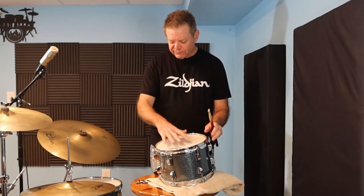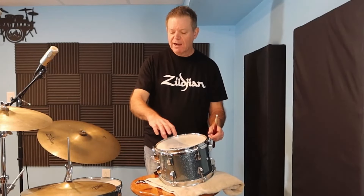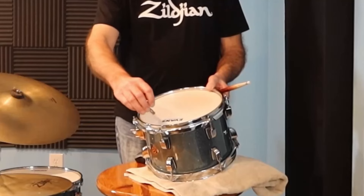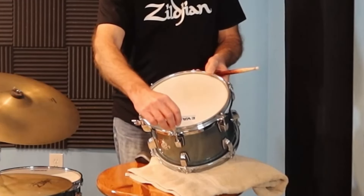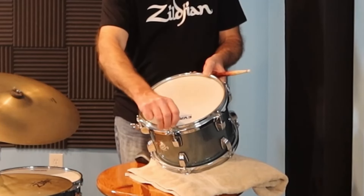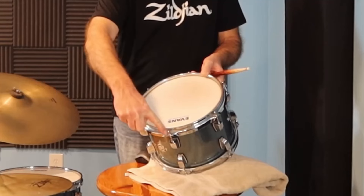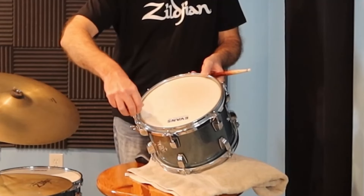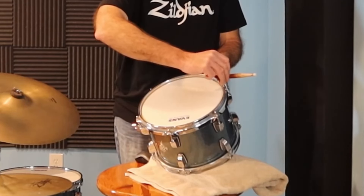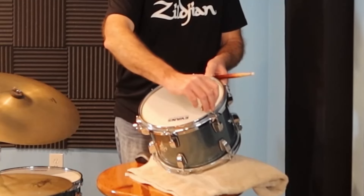If I noticed that my top head was a lot lower in pitch than the other head, I would tighten it up. What I would do is tighten each lug a little less than a quarter turn — just very, very little. The way you want to tune is across the drum. So you tune this lug just a little bit, then move directly across to the one opposite, same thing, then go to the next one and across again. I'm going about less than a quarter turn each time.